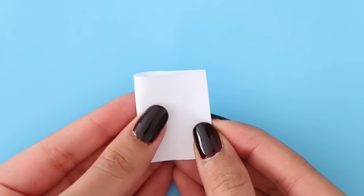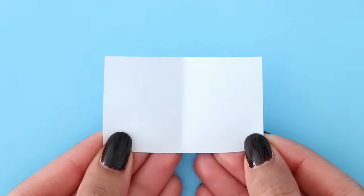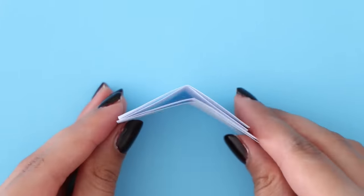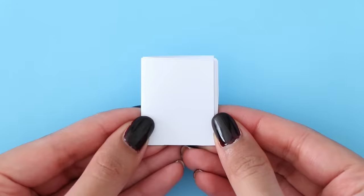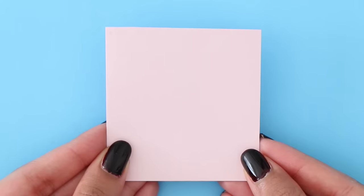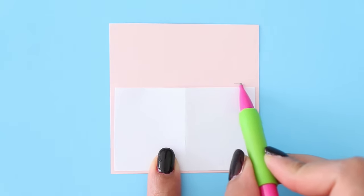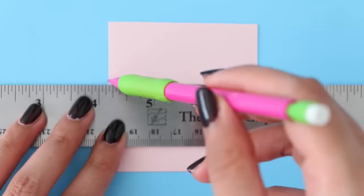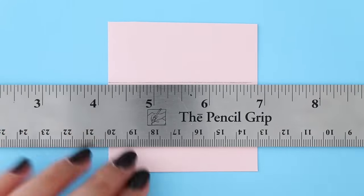Now you want to fold your rectangle in half, and then gather all the pages that you made and put them all together. Now that we have the pages for our notebook, we are going to make the notebook cover. I have a pink piece of cardstock here — you can use any color that you want. I'm going to take the page that we made for our notebook, the rectangle, and use that as a guide to make the notebook cover.